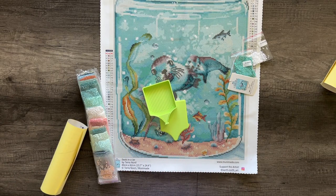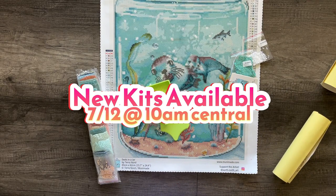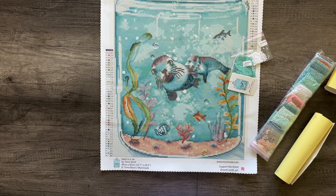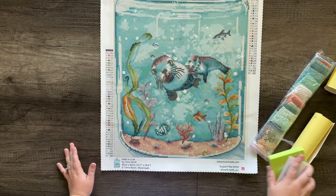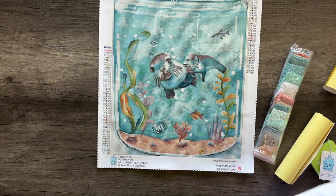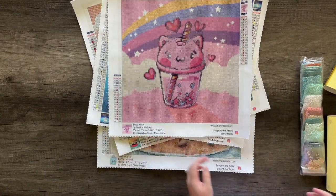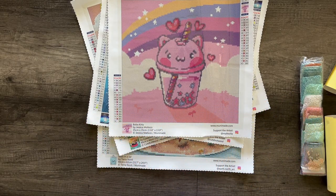Those are the four new images coming to MuniMade. First batches are limited, and depending on what fixes or changes are needed, next batches will follow soon. Most of the time we don't discontinue images unless they're just not selling, so sign up for email alerts if you miss the first batch. I hope you guys enjoy the snack size summer-themed paintings — please let me know in the comments which one you're most excited for.